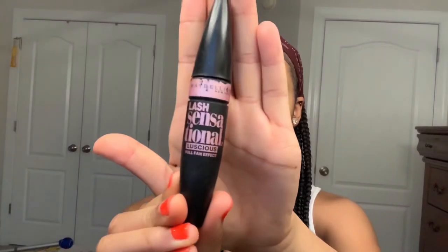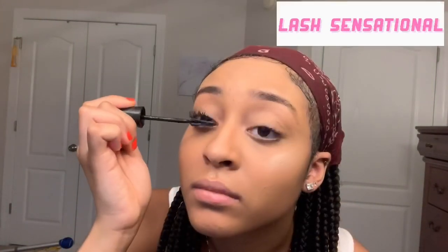Now I'm using my Lash Sensational mascara by Maybelline. I love this mascara — it's eight dollars and you can get it anywhere. This is a simple, quick makeup tutorial, so we don't have time for lashes today, and I'm trying to grow out my lashes anyway.